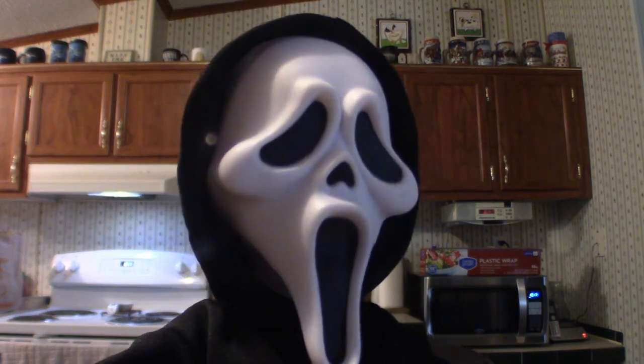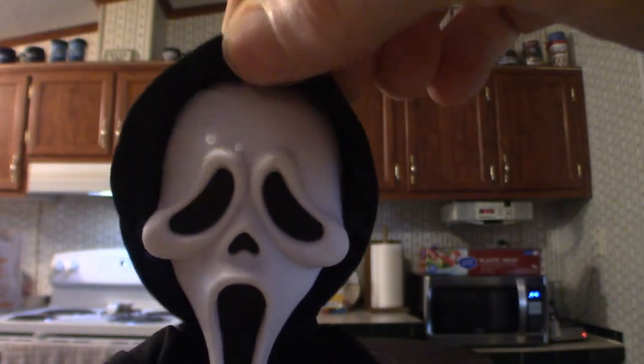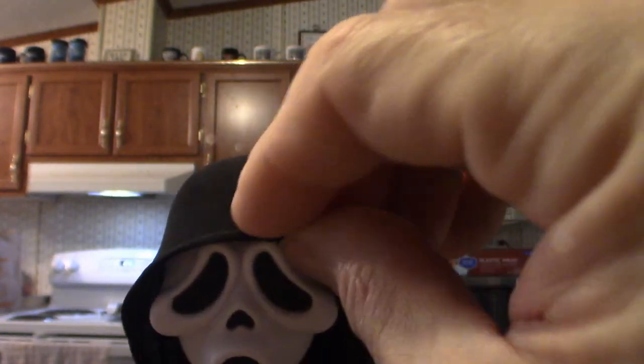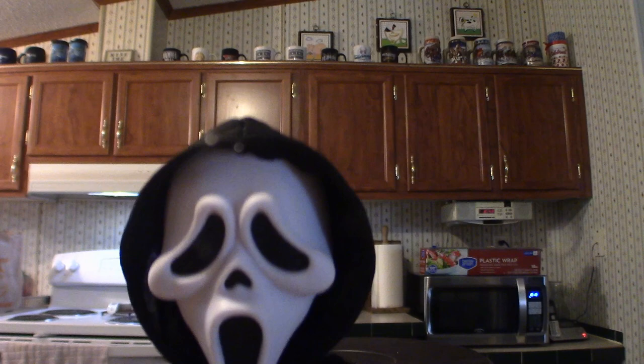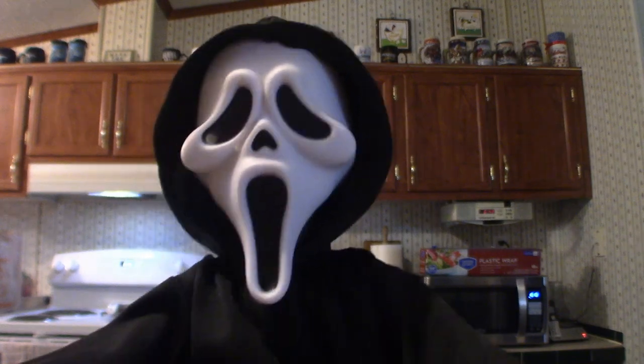This is my Living Dead Doll based on Ghostface. Let's bring him down and look at the face — when it comes to Living Dead Dolls they did a really nice job on the mask. It's a whole skull configuration, it's not an actual mask but it's cool the way they did that. The hood has a little bendy wire in it so you can configure and shape it however you want.